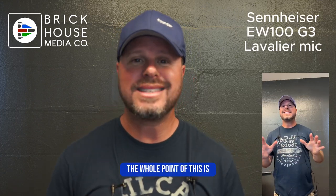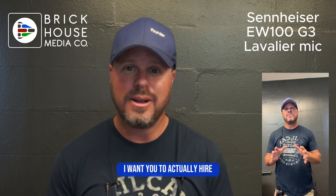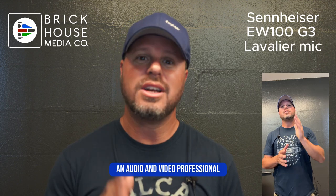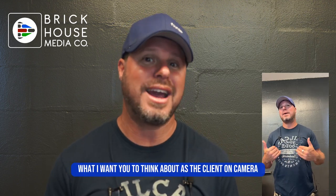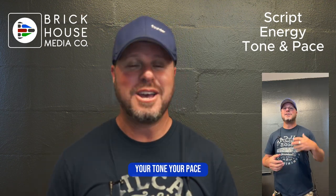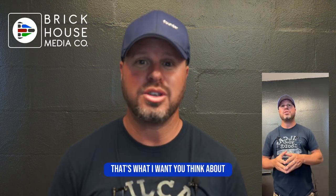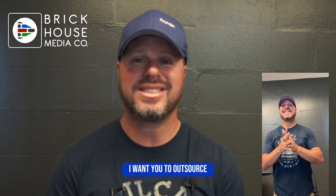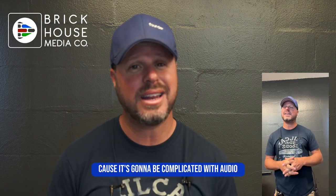The whole point of this is I don't want you to think about all this stuff. I want you to actually hire an audio and video professional to help you think about these things. What I want you to think about as the client on camera is your script, your energy, your tone, your pace — what you're bringing to the table on your video. That's what I want you thinking about. I want you to outsource and delegate to someone who knows about this stuff, because it's going to be complicated with audio specifically.